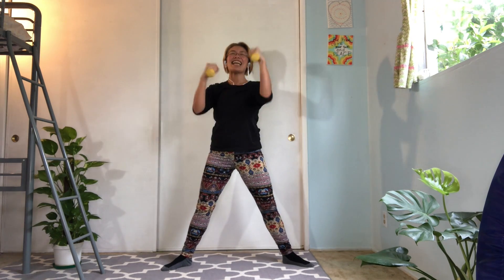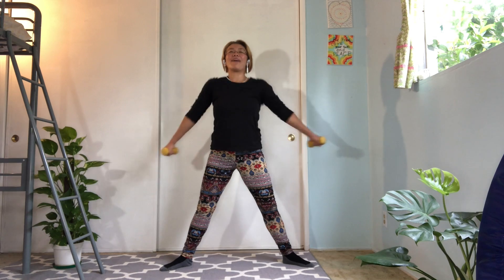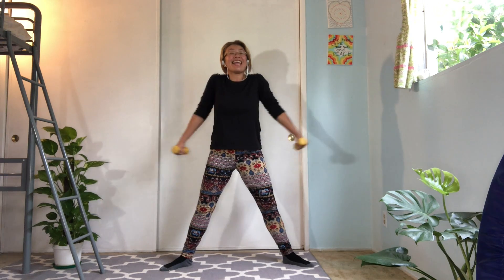Back to the center. Arms down by your side. And lift your shoulders. Up and down. And up and down. Keep relaxing your neck. Two more times. Excellent.